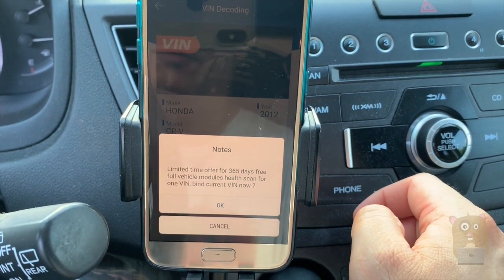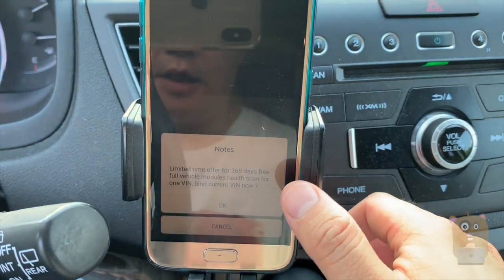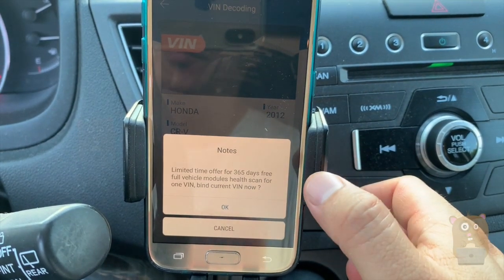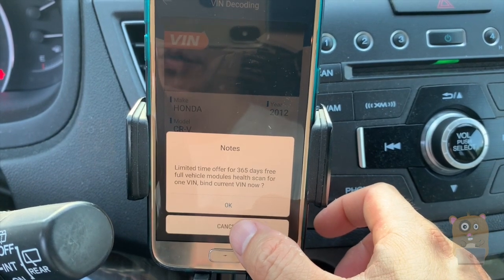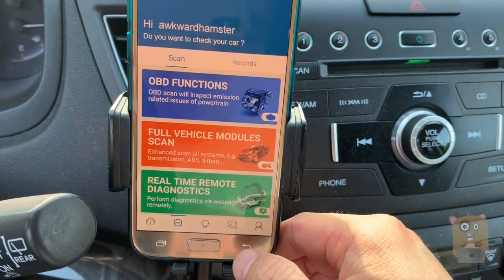The device itself allows me to bind with one vehicle free for 365 days — essentially just one year. After that, I'll need to pay roughly $30 per year. I can also bind with multiple vehicles, but each additional vehicle will cost me an additional $30. Right now I haven't decided which vehicle to bind it with.